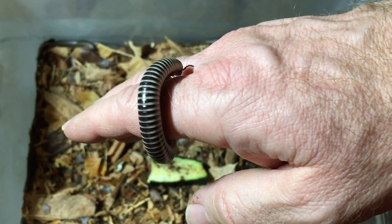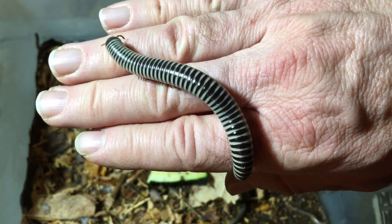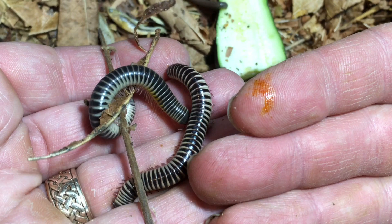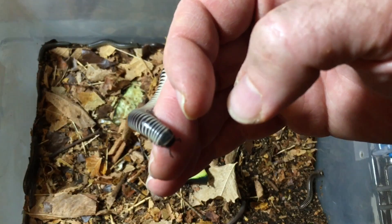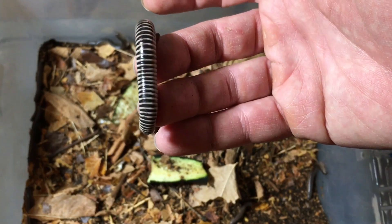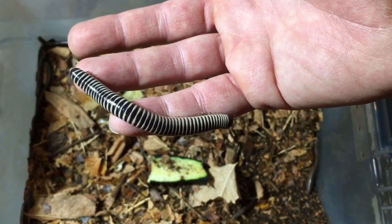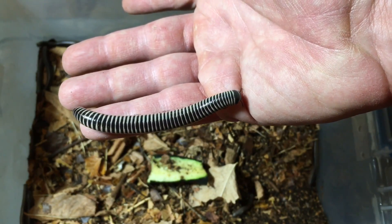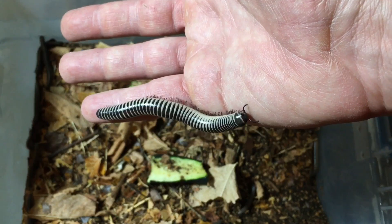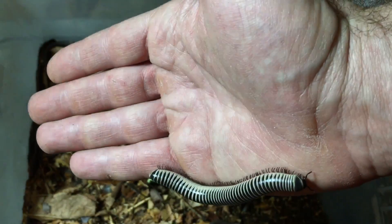Another con — shared by all millipedes — is that if they feel threatened or uncomfortable, they will often release what's called a repugnatorial fluid. This substance has a strong smell and will stain your skin if it stays on too long. It's a great defense against predators but unpleasant when it gets on us. If you rinse it off right away it won't stain, but if you let it dry on your skin, you'll get a stain for a few days. In this species it's not particularly dangerous, but wash it off right away just in case.